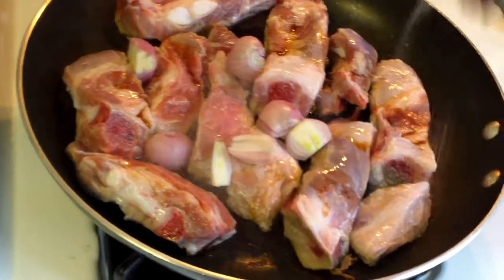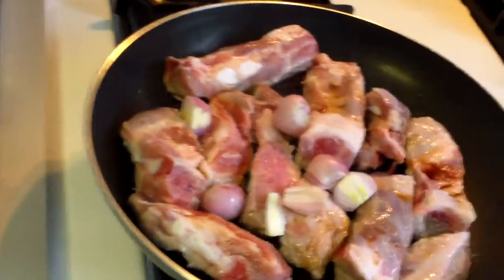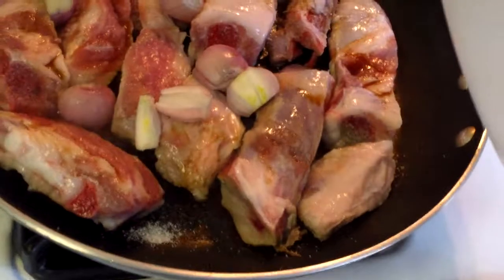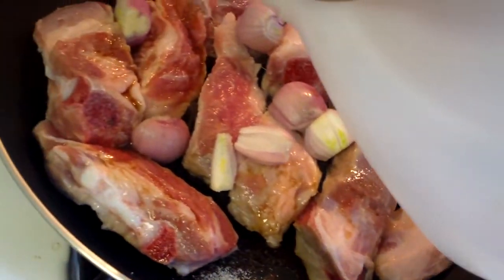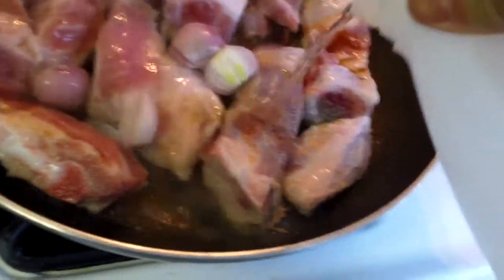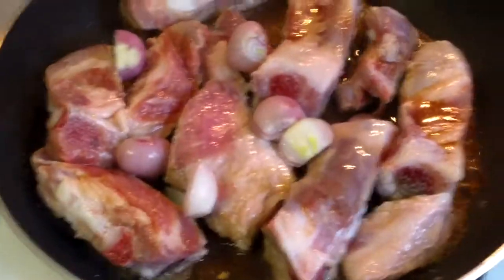I am just going to add a little sugar, and I am going to add some vinegar — about a quarter of a cup of vinegar.